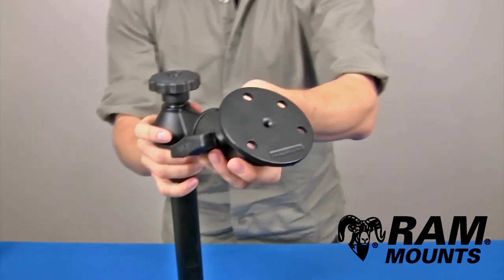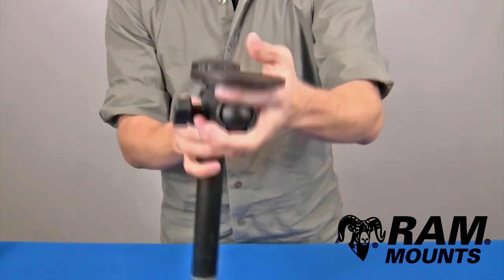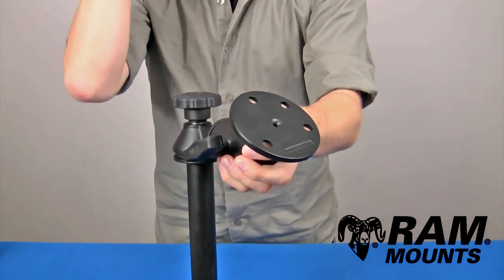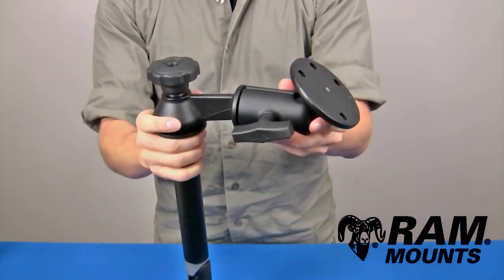You can simply hard mount this plate behind or underneath any device or docking station that lines up with the holes. By using the ball and socket technology, you can angle the plate in any direction to get the perfect accessing point for the device, and then by tightening back down on the knob, you can secure that ball and socket joint together.